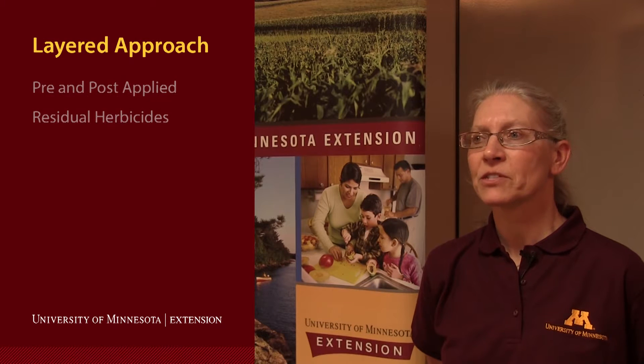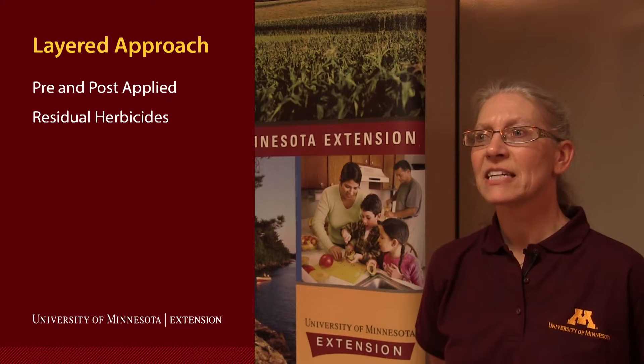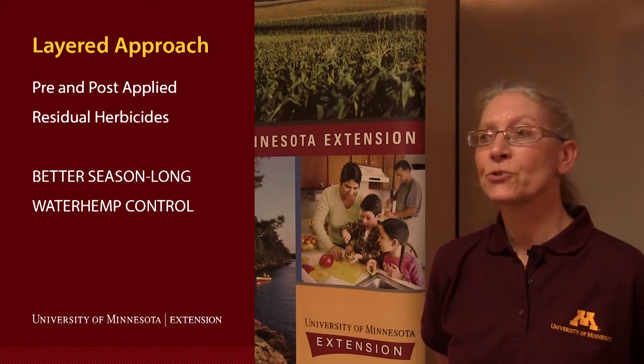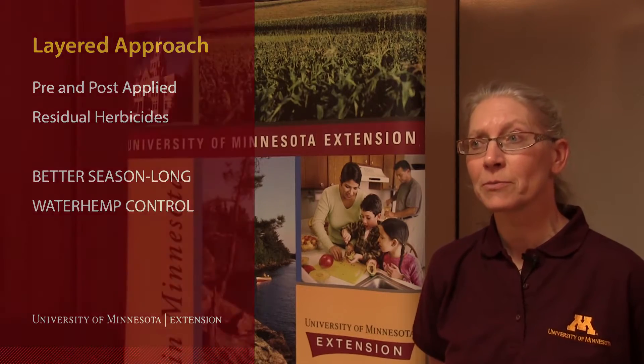Layering, or that pre-post application of the residual herbicides, provides significantly better season-long control of waterhemp compared to just using a pre-emergence residual herbicide.